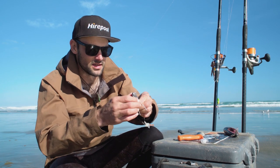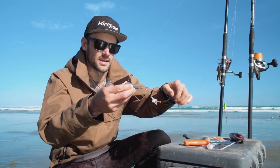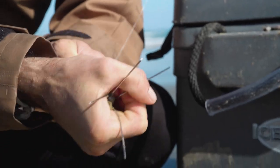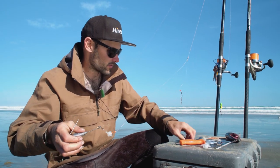It's the sand grabber sinker that is essential when you're off the beach. It bites into the sand when you cast it out, and then when a fish grabs it or you wind it back in, those wires break away and you're able to wind it back in onto the money part of the rig.